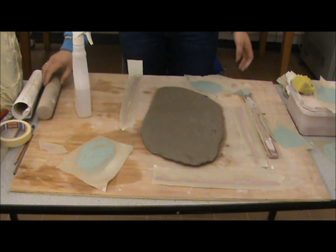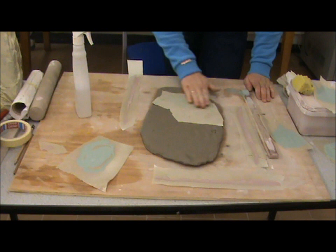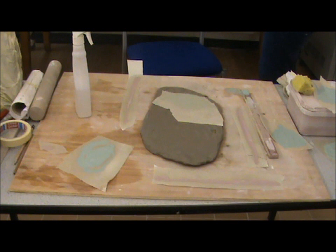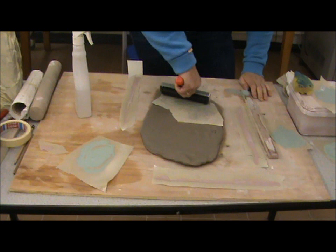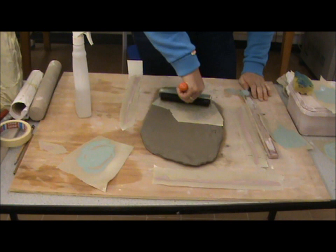Just take your print, lay it on, and then just with your hand, or you could use a roller. Just roll it back. There, one more.